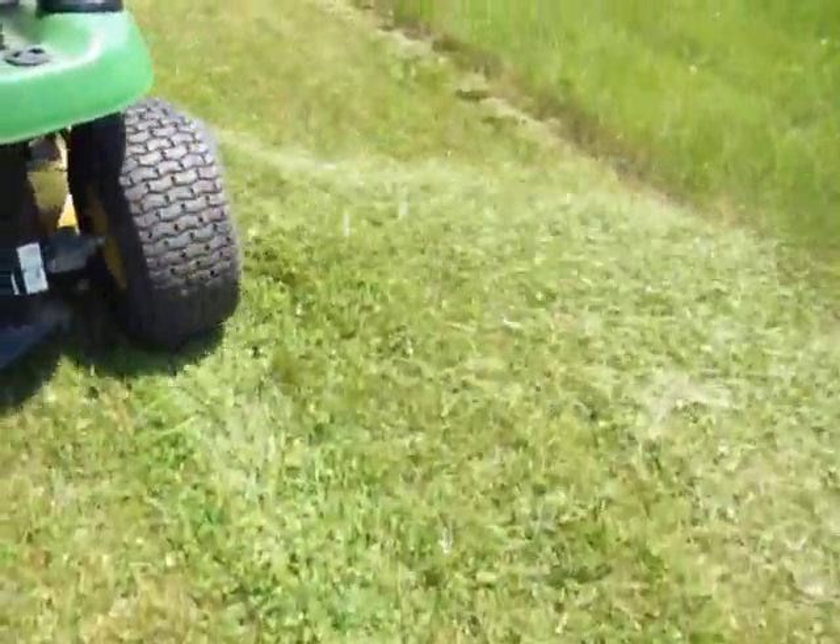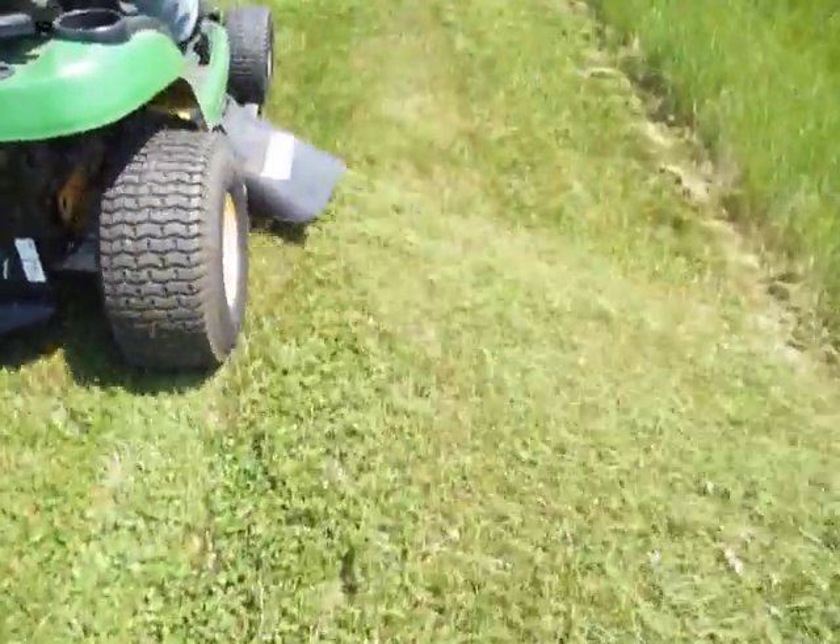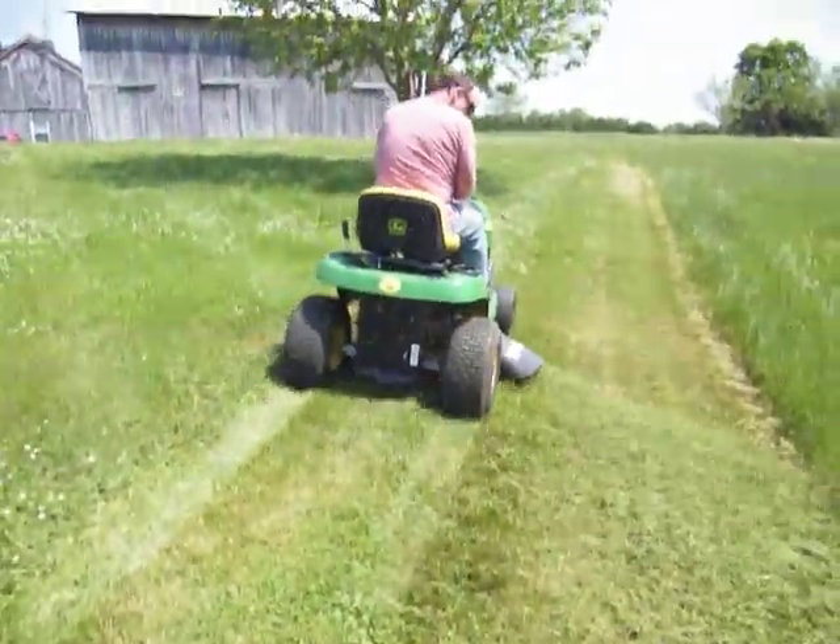It's mowing just like it should. And we'll see you next time.